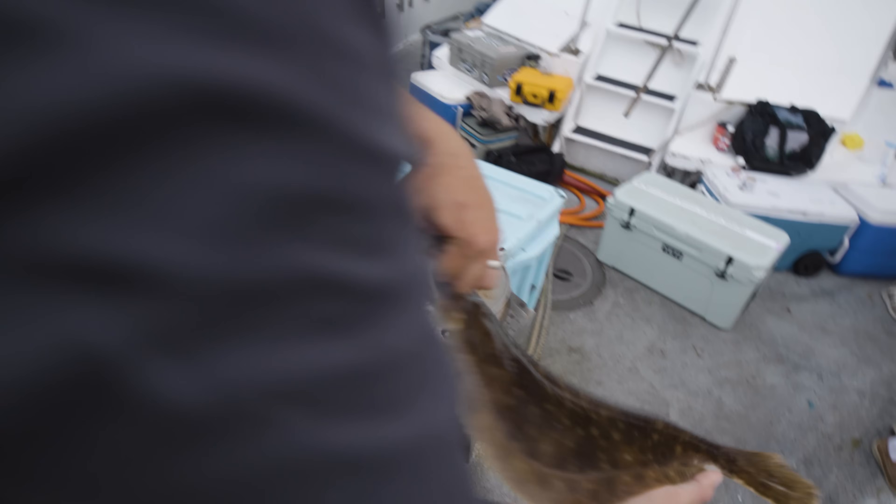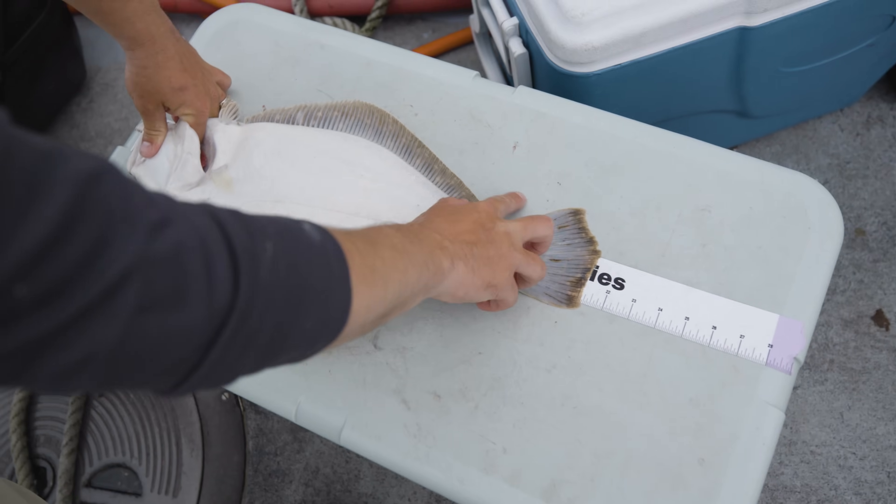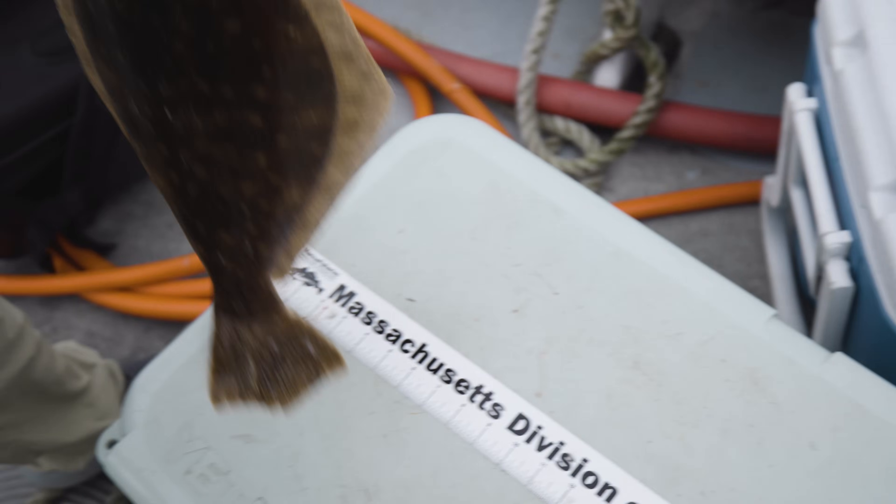He'll be keeper number three if he makes it. He's got it — over 20 inches. That's three for me. I'm one away from my limit.